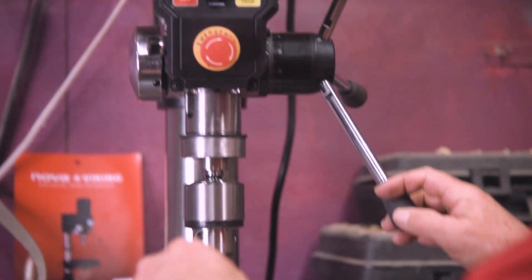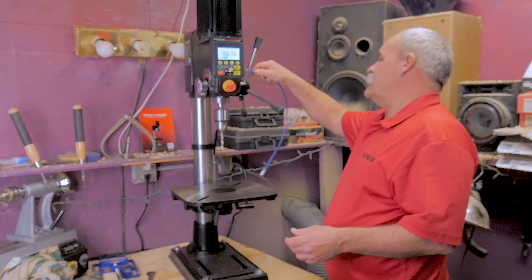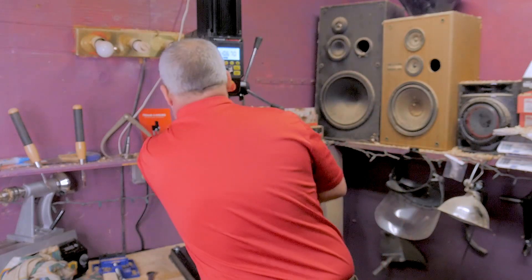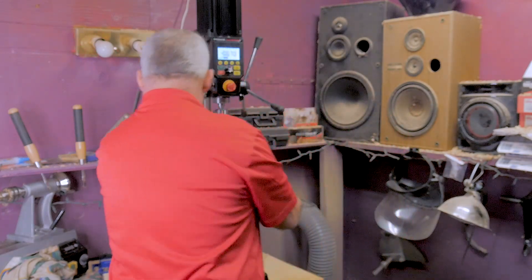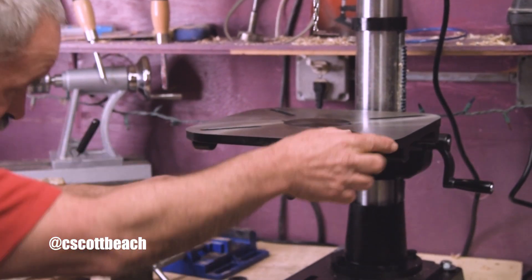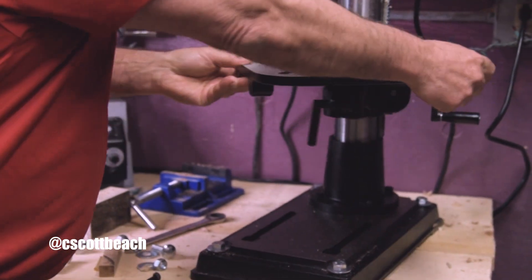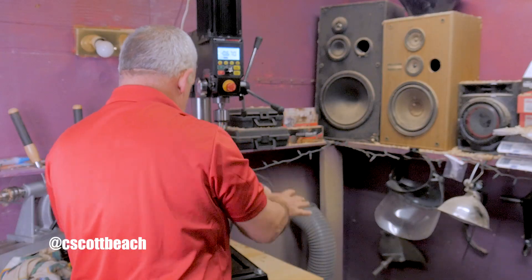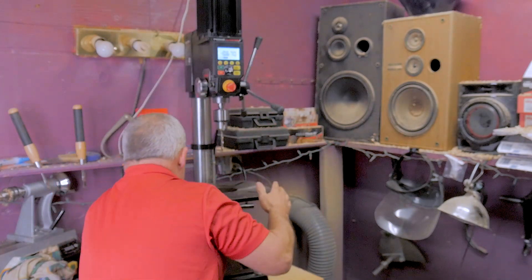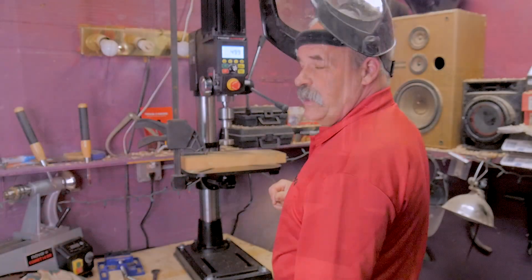It does come with a USB cable and there's a USB port right up here for firmware upgrades. The table loosens on the quill back here — release that and it spins both ways. The table also releases on its mount right here so you can go anywhere with the table however you want. The table will also tilt 45 degrees either way.